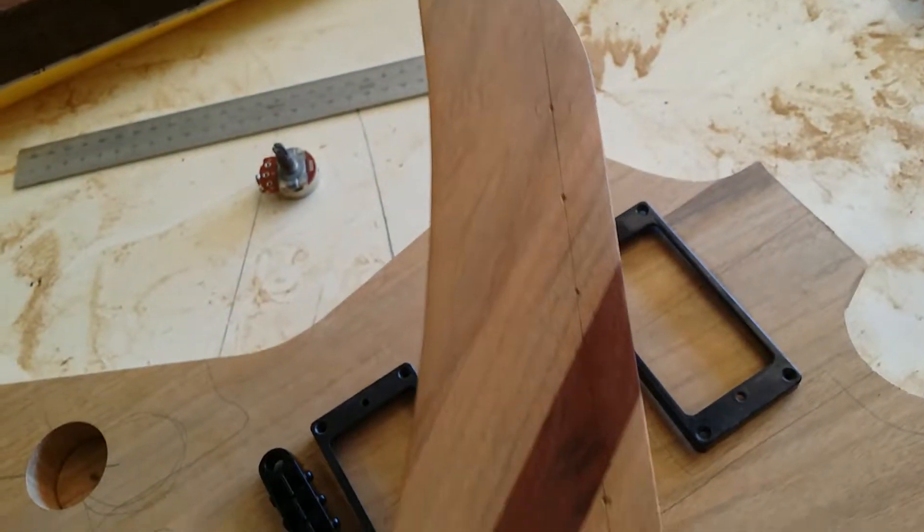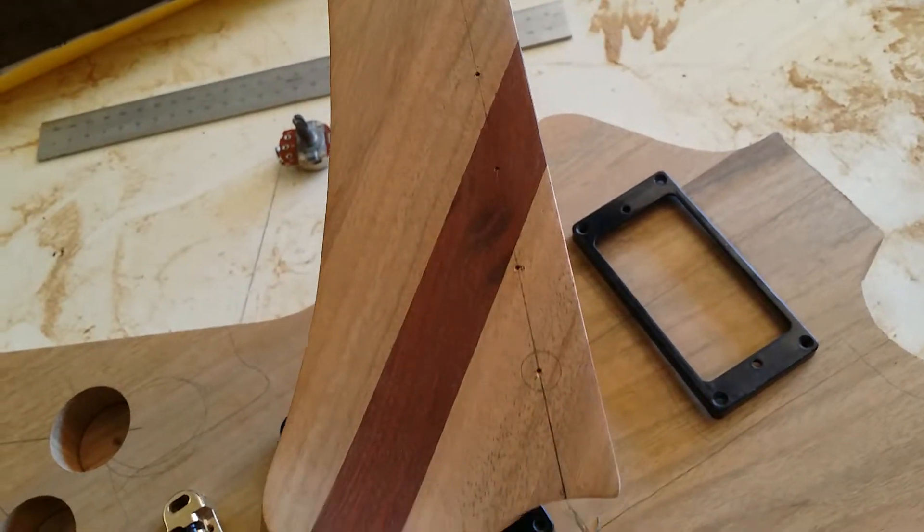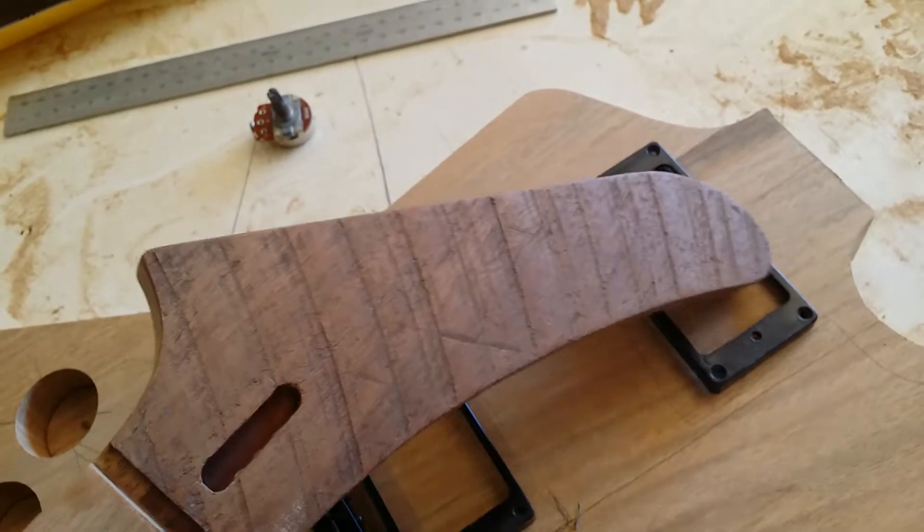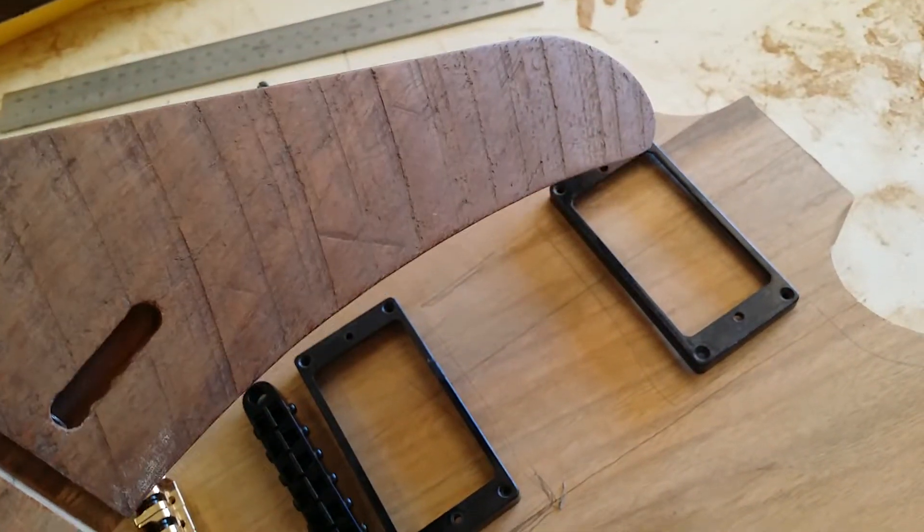I'll drill the holes for the machine heads when I get the machine heads in, just so I can make sure I've sized them correctly. I'm pretty sure they're 10mm, but I'll just wait and see how we go.